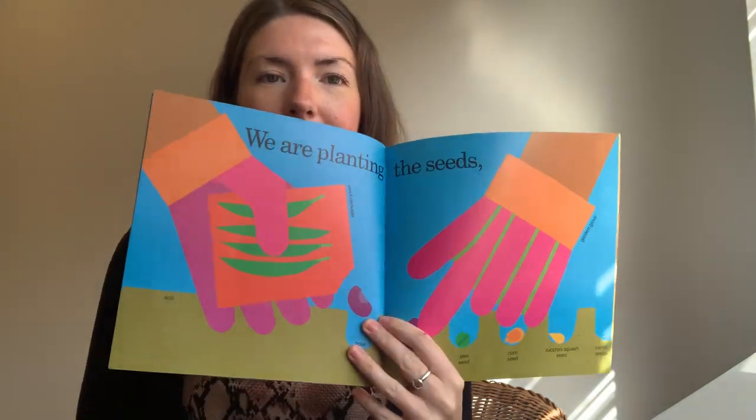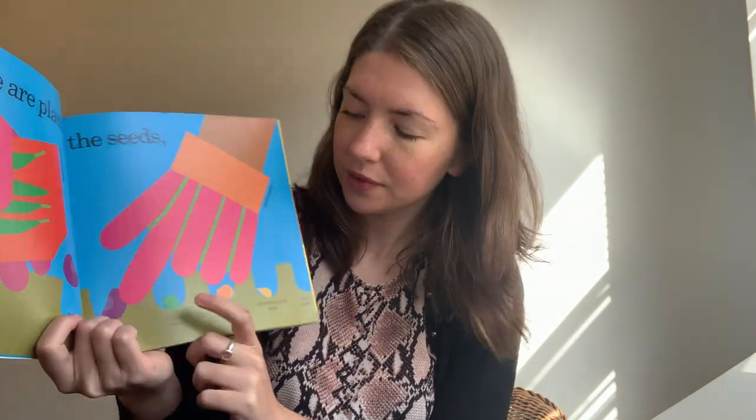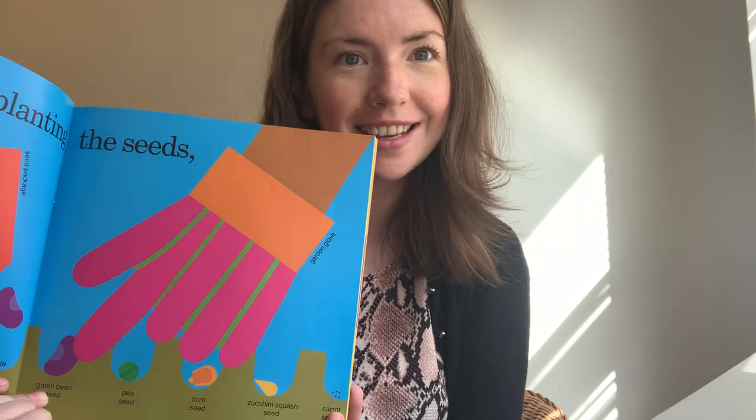We are planting the seeds. They've got a seed package here. They have got the soil, the hole for the seed to go into, and they've got all different kinds of seeds. And here, look, is their garden glove. It says that this is a green bean seed, this is a pea seed, this is a corn seed, this is a zucchini squash seed, and this is a carrot seed.